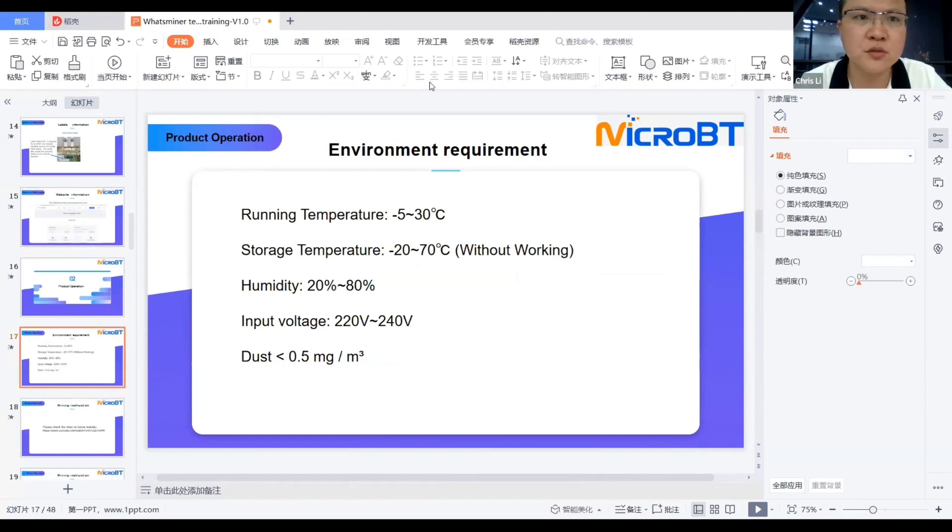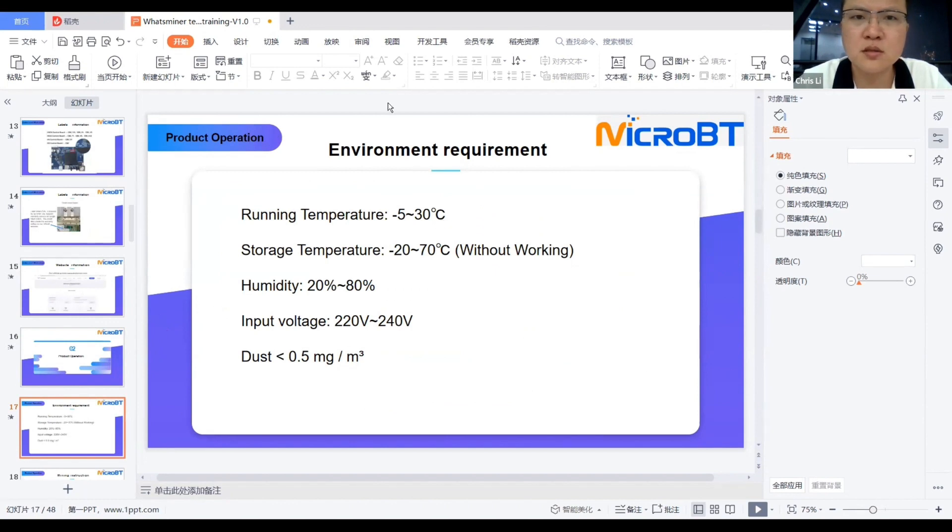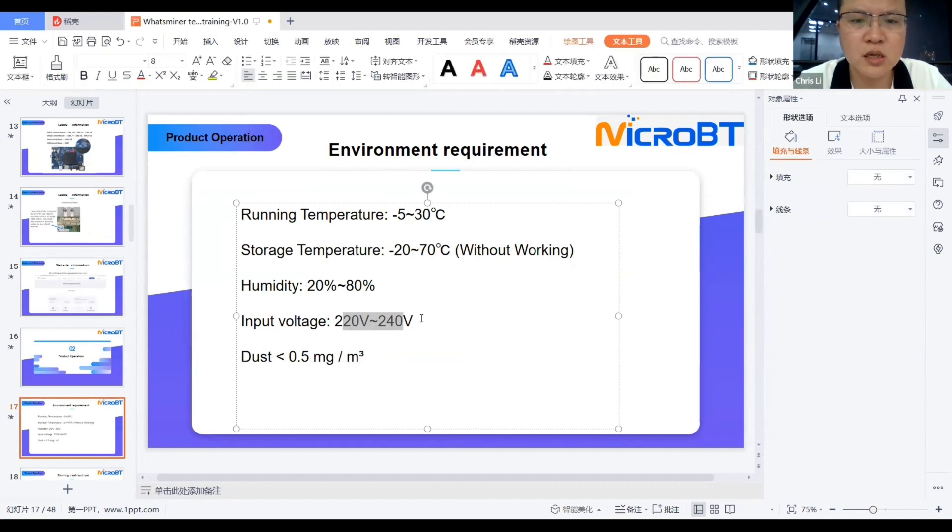Now for the second section: environment requirements for running What's Miner. This part is very important for farm and environment management. The running temperature required is from minus 5 to 30 degrees Celsius. Storage temperature, meaning without power and just in stock, is from minus 20 to 70 degrees Celsius. Humidity is from 20% to 80%. For input voltage, check the input range on the PSU label — most current PSUs support 220 to 240 volt. Dust must be less than 0.5 milligrams per cubic meter.